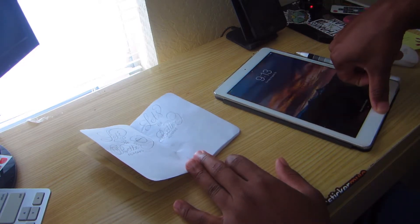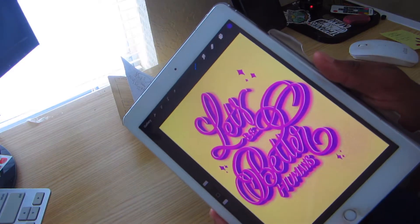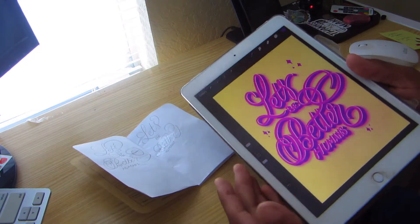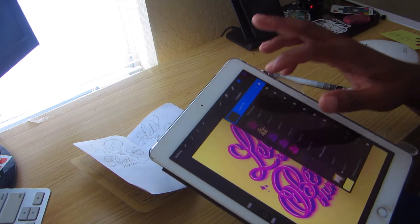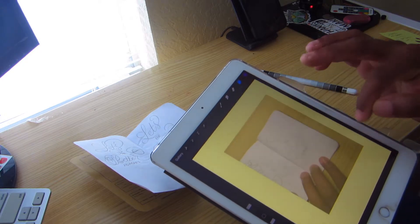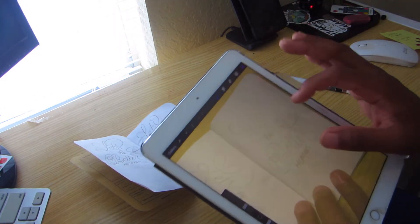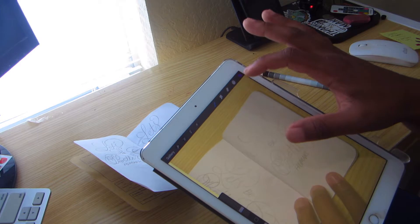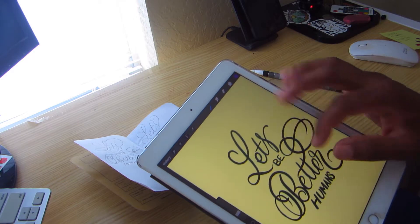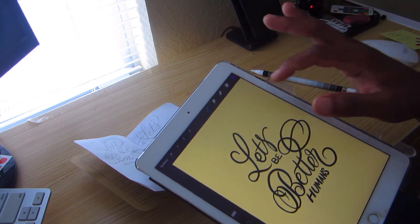Let me show you the whole thing. Here is the digital version of this quote: 'Let's be better humans.' What I do — let me turn everything off — is I take a picture of the sketch, and then in Procreate I just trace it. After tracing it, you get the initial sketch just in black and white.